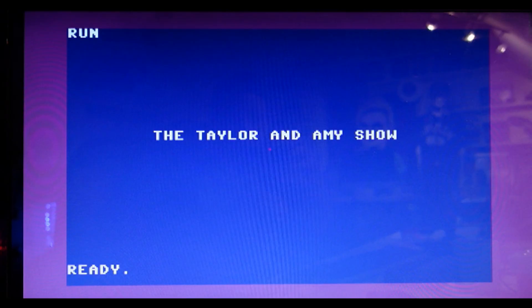Hey Amy. Hey Taylor. Do you remember that time we went to Vintage Computer Festival Southwest and forgot to film anything? Yeah, it was somewhat related to the fact that we could not speak — we had laryngitis. It didn't keep us from being on a panel though. That was fun. We did manage to record a little bit on the way there.